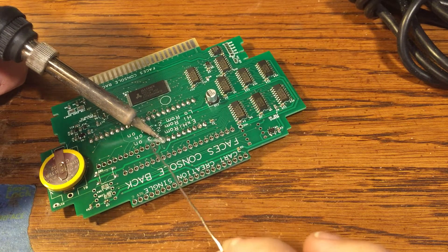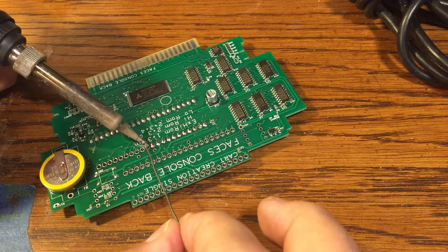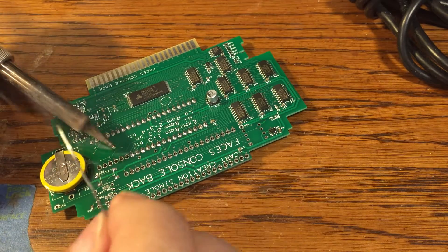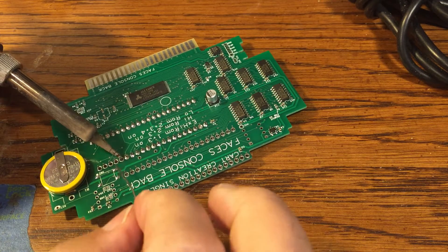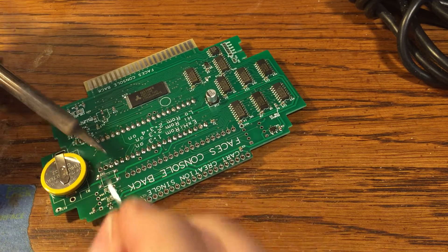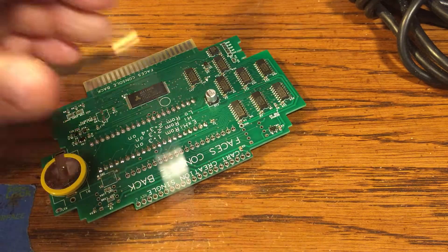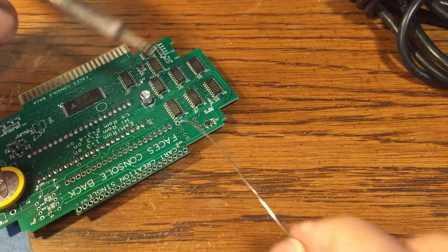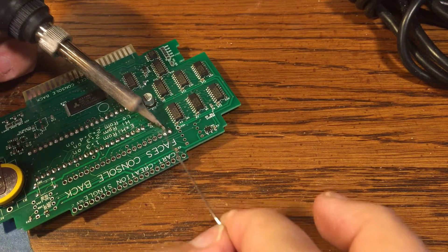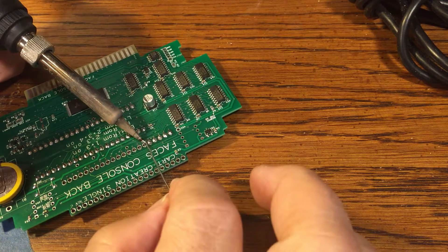I do own original copies of these games, so I'm not too worried about that. Alright, that's ROM number one — took me about two minutes. And that's ROM number two.